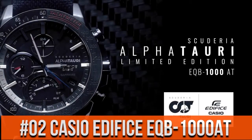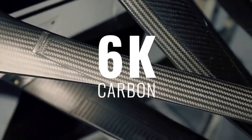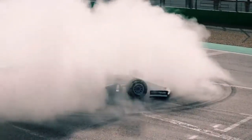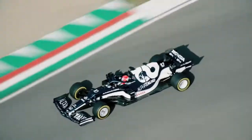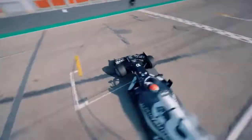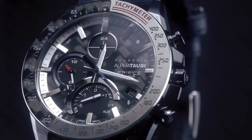Top 2: display type analog. Case diameter 45.7mm, case thickness 9.8mm, band width 22mm, band color blue. Lug width 2.5mm. Movement Japanese.